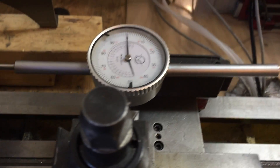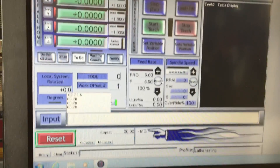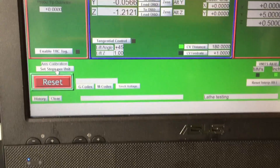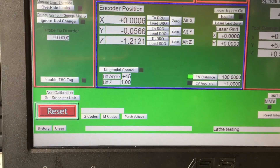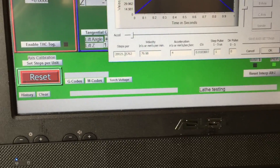That backlash might be fixed in different ways, but let's get on with it. In case you're wondering, I'm using Mach 3 for the mill because it has a very handy setting — steps per unit — right here in the motor tuning, which allows me to find a really precise value for the steps.